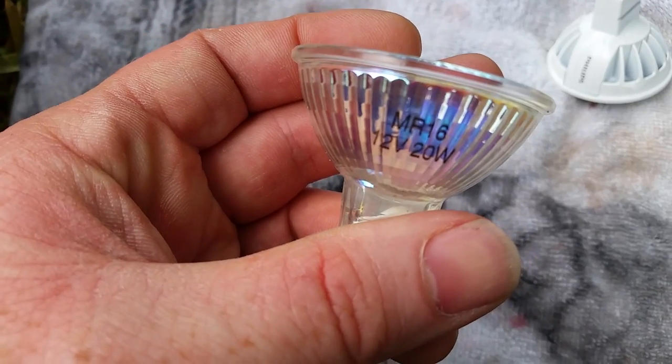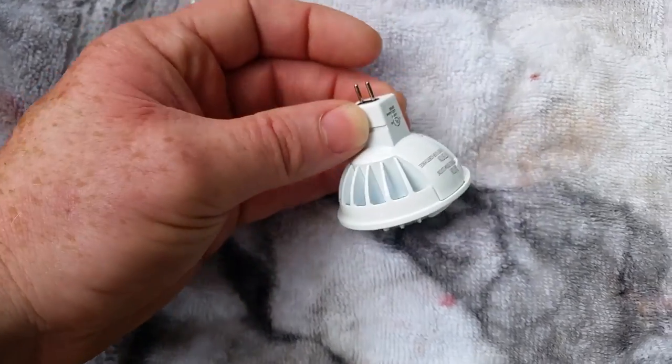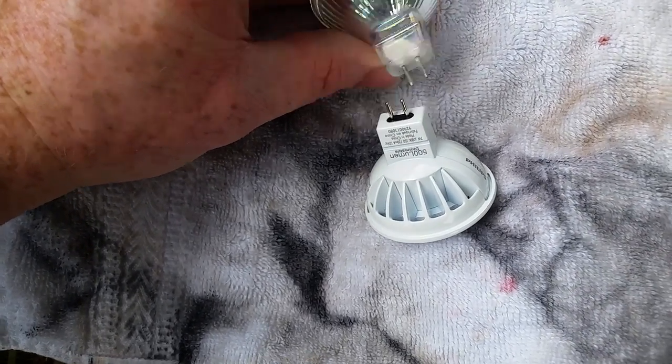You may need to use a screwdriver or tool to go back and forth gently while taking this bulb out. Now I'm going to match these up — this is an MR16 12 volt 20 watt. I'll match them up next to each other and they look pretty good. I'll just put the plugs next to each other just to eyeball, and they are going to be the correct lights.